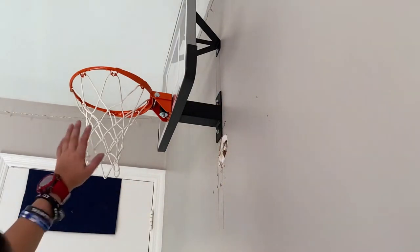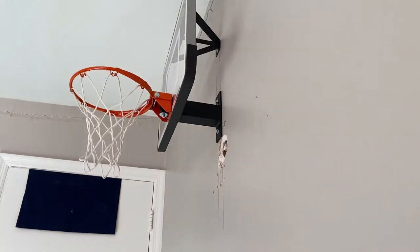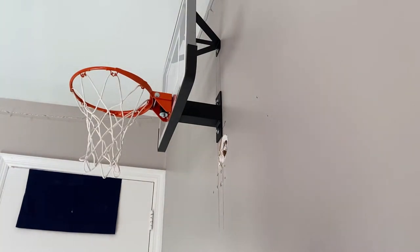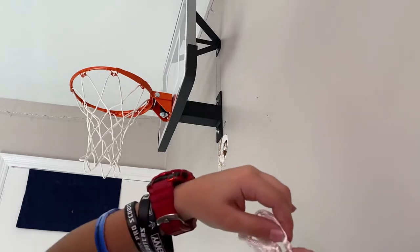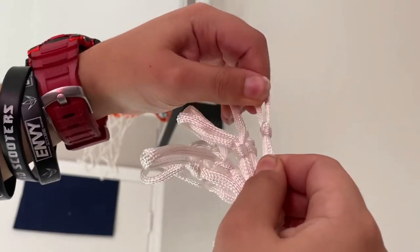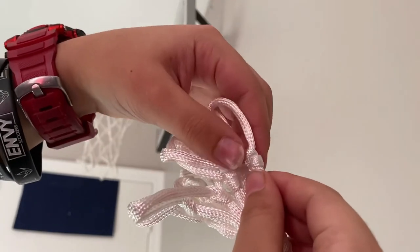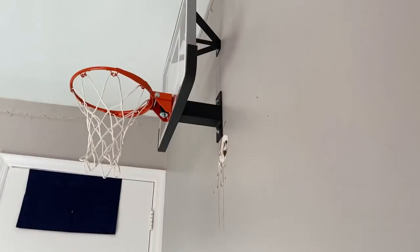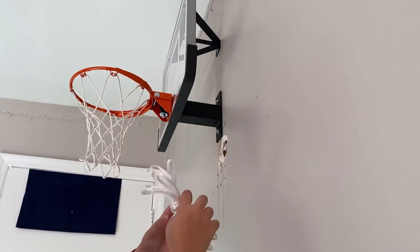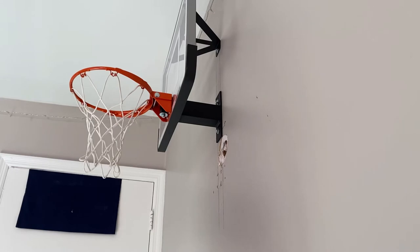The net that comes with it — I tied it up and it looks more realistic when it's on the hoop — but it snags easily and the knots don't really stay tight. When the ball goes through it and takes it to the side, the net will just shift and the knots will come out, so it won't look as good.